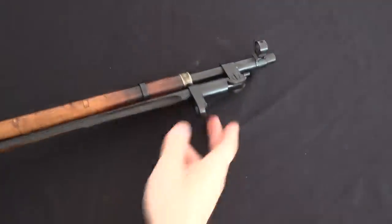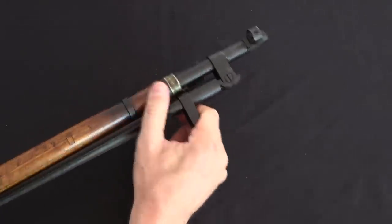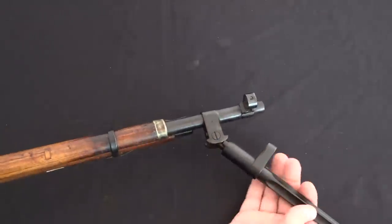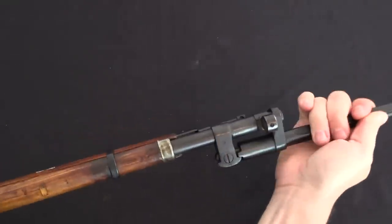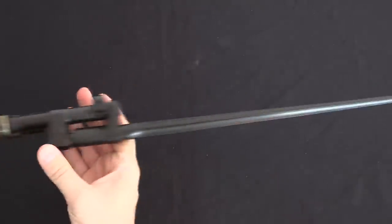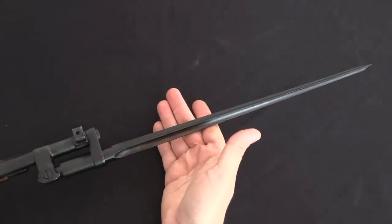I should point out how the bayonet actually works. We have a spring-loaded sleeve here - pull that forward to unlock it from the bayonet lug, and then it's going to rotate out, which is always a hassle with camera tripods and such. And when you get to the front, it will snap over the muzzle and lock itself in place. And there is your M44L spiked bayonet.